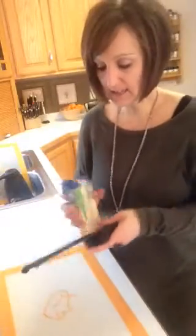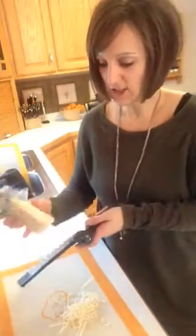So here's what I do — I just take the grater, take the cheese, and grate. It's super easy, doesn't clump, you can see it's not sticking here, and it just grates beautifully.